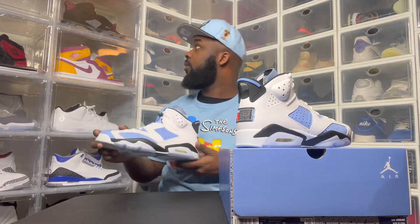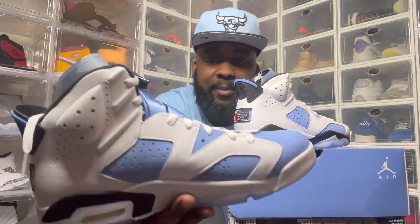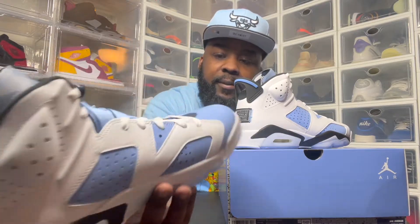These boys are dope, man. I like the icy bottoms, but I wish the whole bottom was icy. I honestly wish this was black and Carolina blue. But just this white part to be black and everything else Carolina — you know what I'm saying? I think these are dope. Let me know if y'all copped them. Did y'all pass? Was it hard to get for y'all?